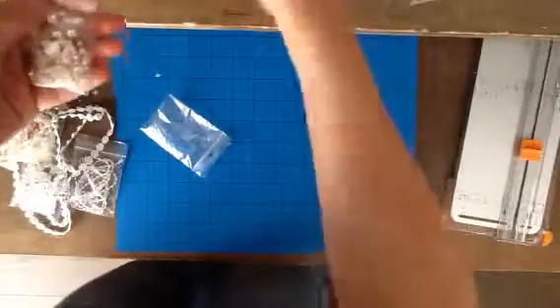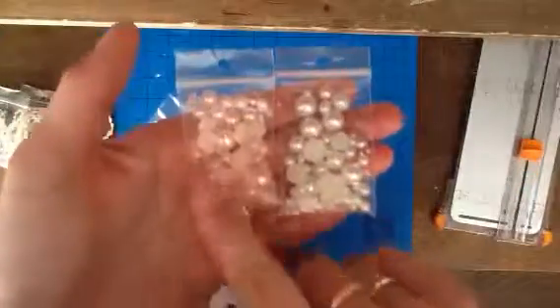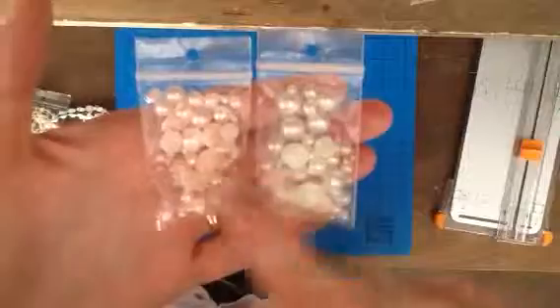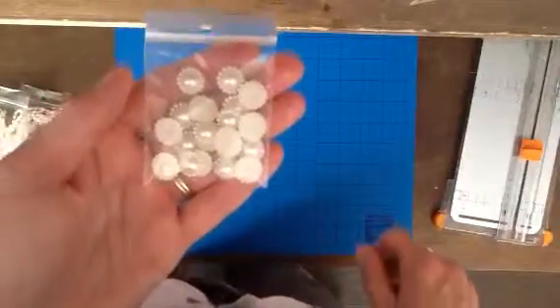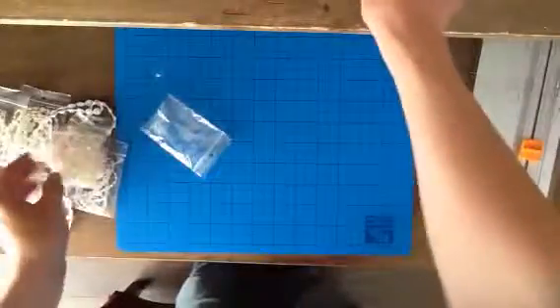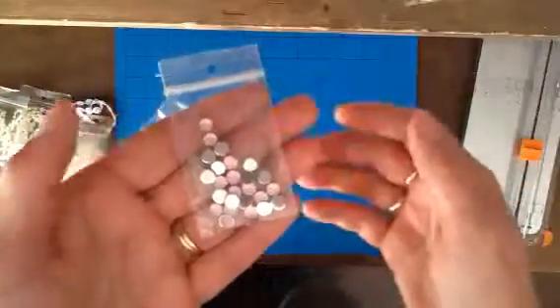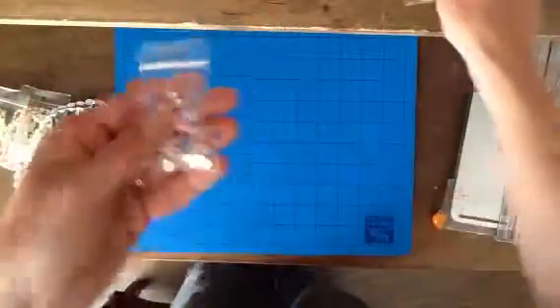And then I got two packages of these regular flat back pearls, and they are in various sizes, and I got two colors — really pretty. And this one is also very pretty; I thought I'm going to use it for flower centers. And I also got these, which are also pretty for fillers between flowers, or also as a flower center, in pink.